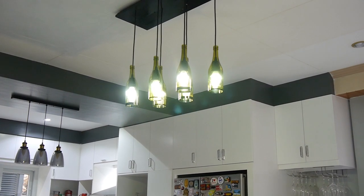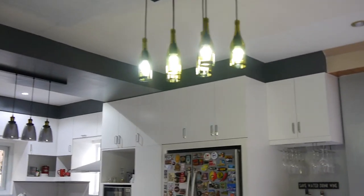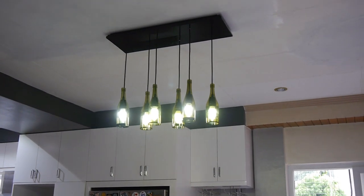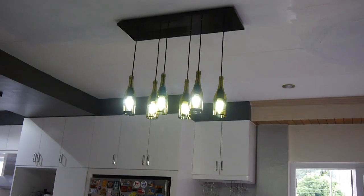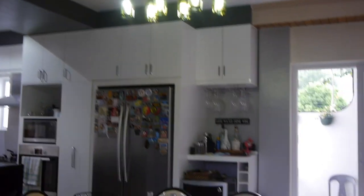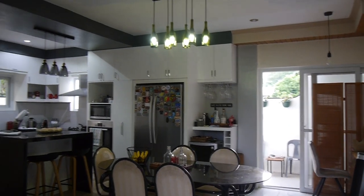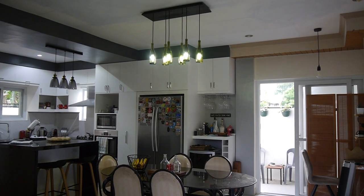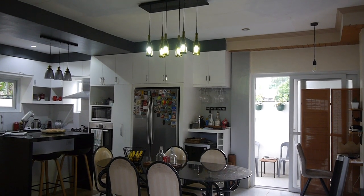Turn it on! Yeah, that's how it looks when it's on — it works. Everything is DIY. Don't mind our ceiling because it's under construction as well. So that's how it looks up there, and the man behind it all is my husband.